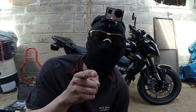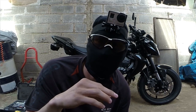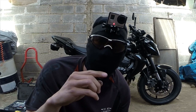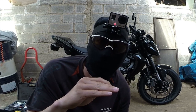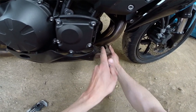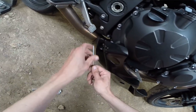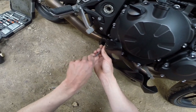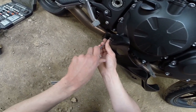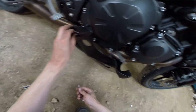J'ai une petite astuce pour enlever le sabot quand vous êtes tout seul. Si vous ne voulez pas trop l'abîmer, c'est très simple : vous dévissez les deux de devant, vous en laissez une, et ceux de derrière vous les desserrez jusqu'au bout sans les enlever. Vous enlevez de l'autre côté, vous en laissez un, vous l'enlevez, hop vous le laissez tomber tranquillement, et après il ne reste plus qu'à dévisser le reste tout en le maintenant. C'est un petit conseil.